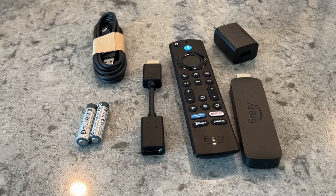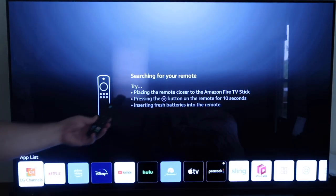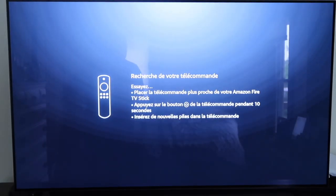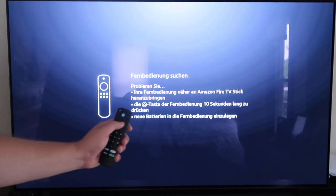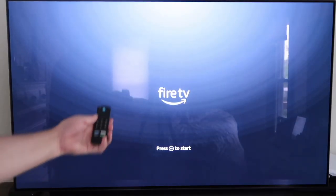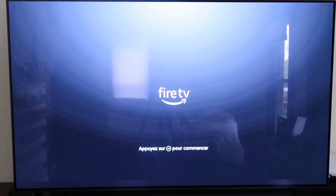Let's get this installed on our TV and show you the setup process. As soon as you fire it up, it starts searching for your remote — make sure you put your remote control near your Fire Stick. I did have to push a button, and when I did it started blinking blue, and it's already pairing up.